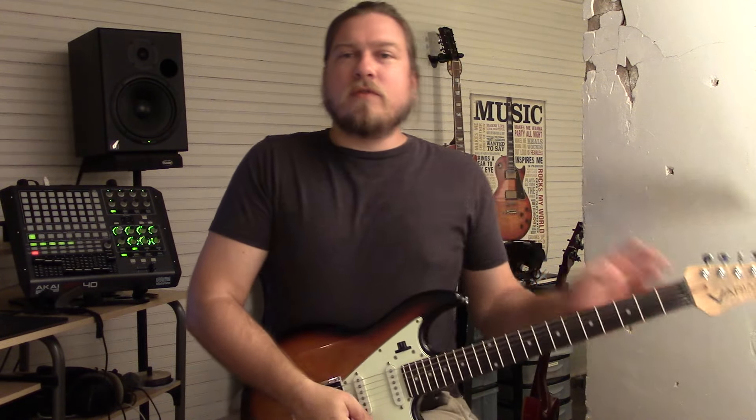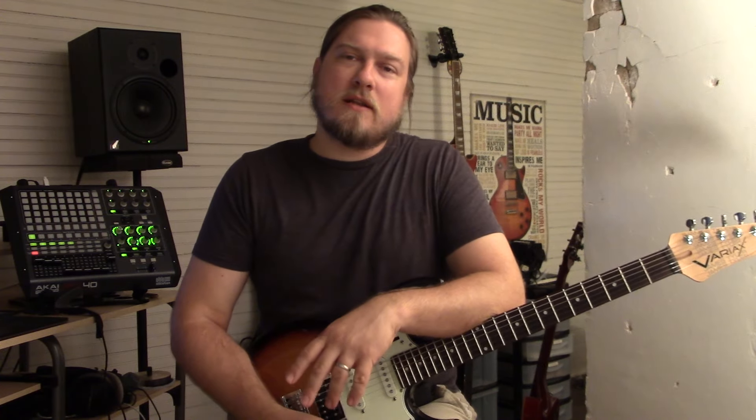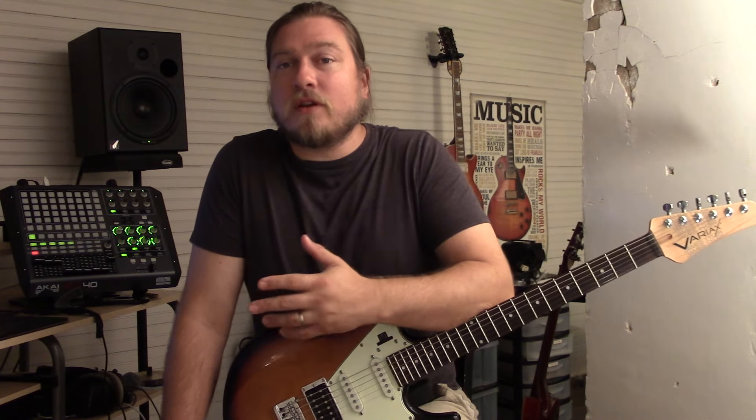Hey guys, I want to do a video here about getting acoustic tones out of the JTV Variax and the Pod HD500X. After the last video I had a couple of requests for more detail in the acoustic stuff, so I thought I'd do that.